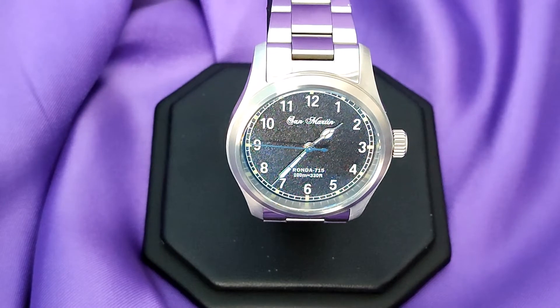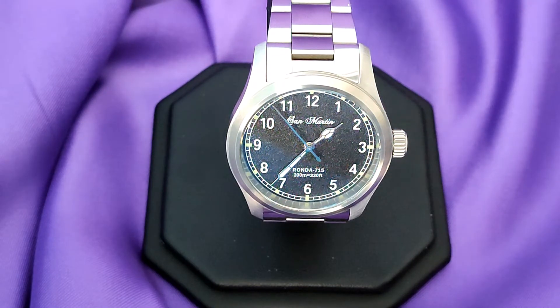So what have I bought? And in no chronological order. First up is my San Martin Beta, the SN034GA, which I actually bought from Simon over at Watch The Time. It's a cracking little 36mm quartz watch with a Ronda movement. As usual with all San Martin watches, the finishing is far better than it deserves to be for the price. And that bracelet is very comfortable and very well made.